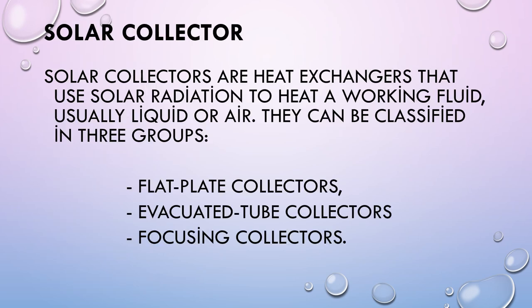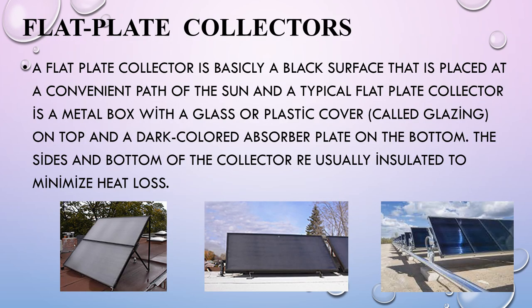What is a Solar Collector? Solar Collectors are heat exchangers that use solar radiation to heat a working fluid, usually liquid or air. They can be classified into three groups: Flat Plate Collectors, Evacuated Tube Collectors, and Focusing Collectors. Today we are going to learn deeply about Flat Plate Collectors.